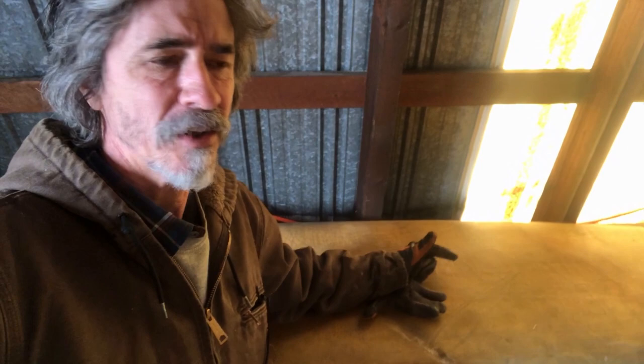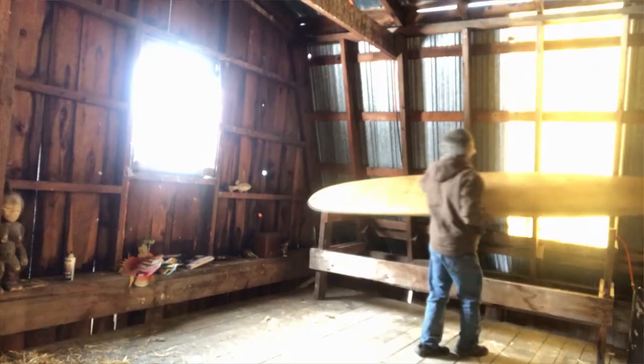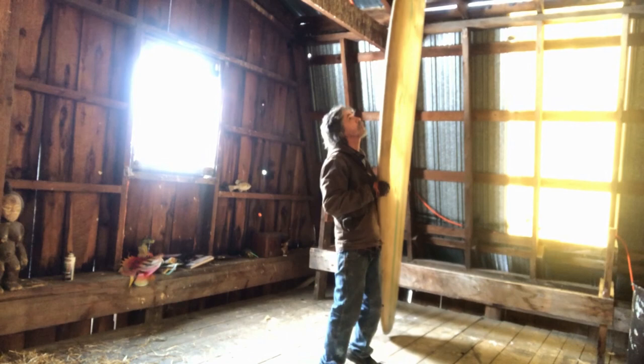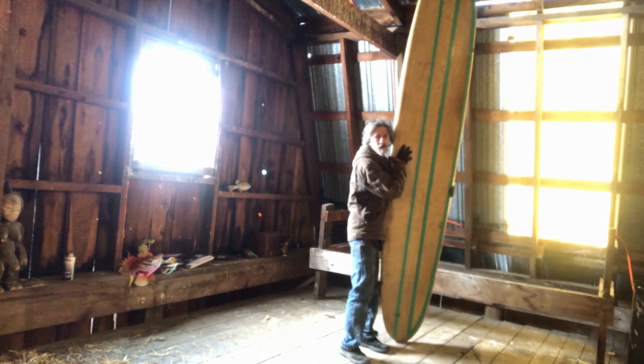I don't think I'm going to sell the board. I'm just going to restore it and I might use it. I'm thinking about giving it a try - why not? My hip feels so much better. What's the worst that can happen, a shark eats me? That'd be a good way to go, really. I would prefer it if I died in the woods and the raccoons ate me, but having a shark go after me, that'd be good too. It's a beautiful object - it's really cool. Even if I restore it and hang it on a wall, it's still cool.